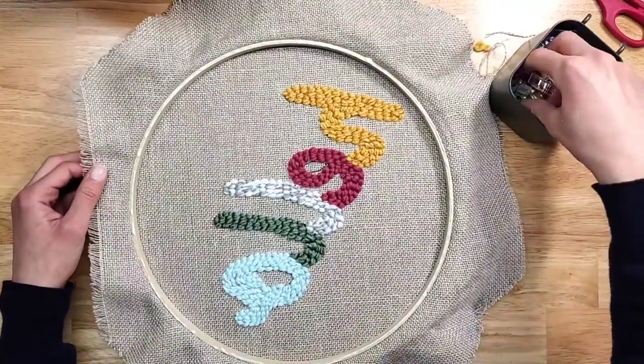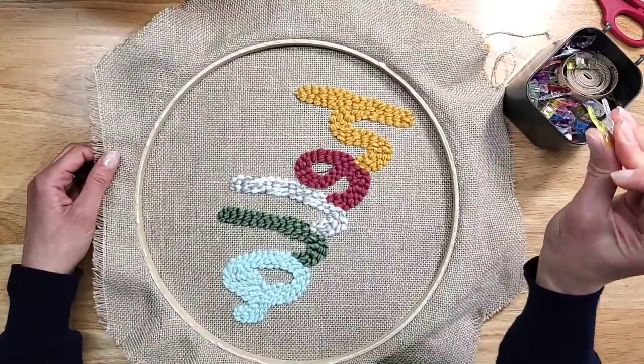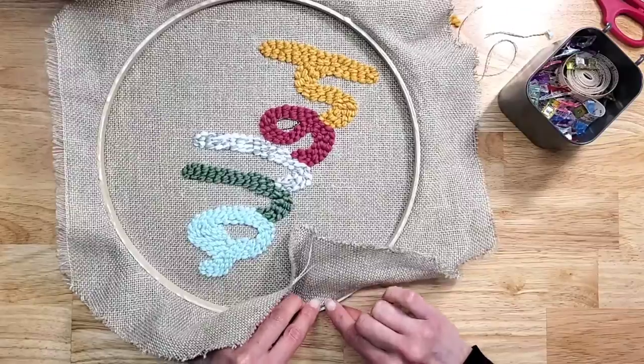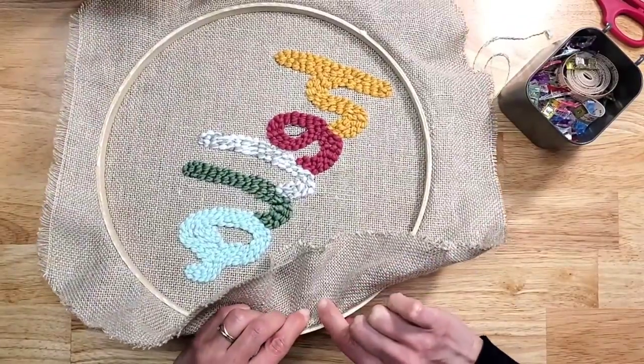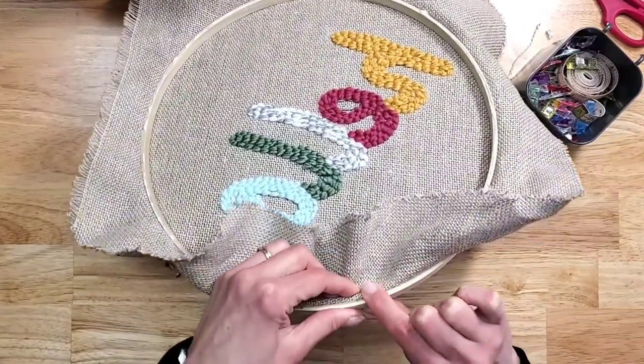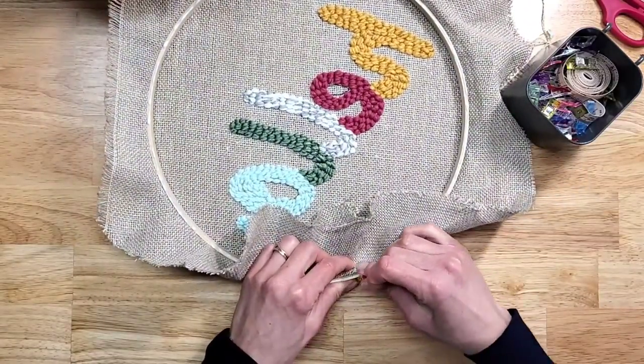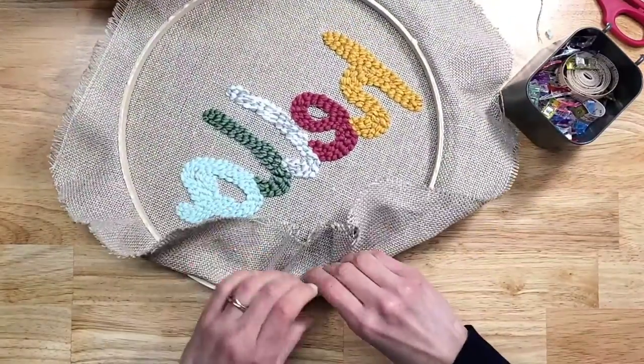Now I'm going to grab these magic clips and fold the fabric over the edge. You can push the outer ring so the edge meets the inner, and you're just going to put a clip on there.